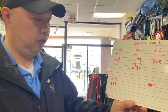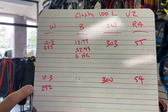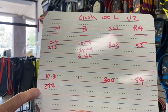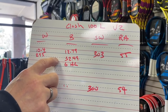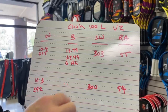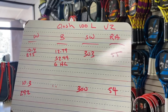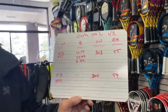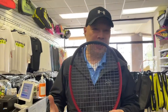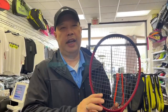Before we go hit with it, I want to see if there are any differences between the old and the new. From stock numbers, this version 2 is 10.4 ounces at 295 grams; the old version was 10.3, 292 grams — not much of a difference at all. The balance is 12.79 inches, 32.49 centimeters, 6 points headlight — identical. Swing weight is just a smidge higher in the new one, and it's very, very slightly stiffer in this new version.